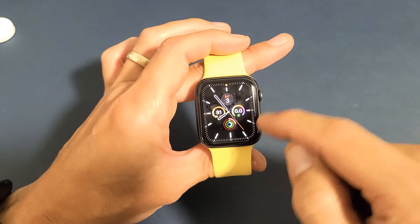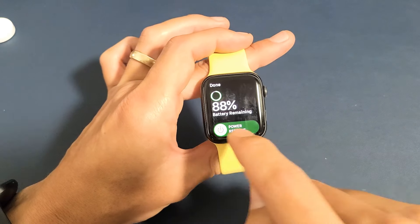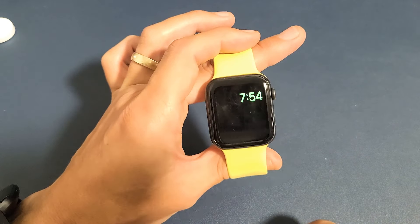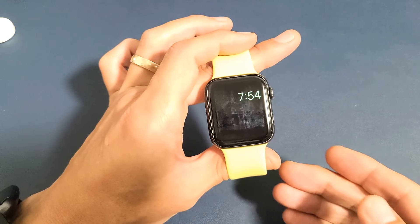Let me go back to the power reserve. So let's go back and enable this. I'm going to swipe up, tap on the battery percentage, swipe over, and go to proceed right here. Now we are currently in power reserve mode.